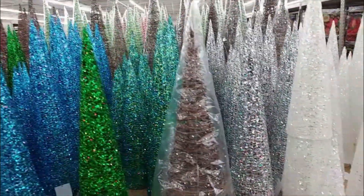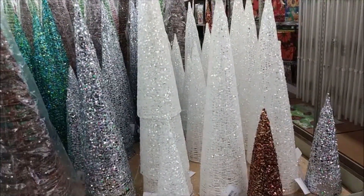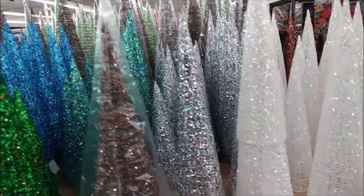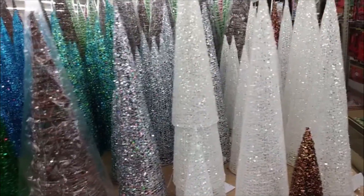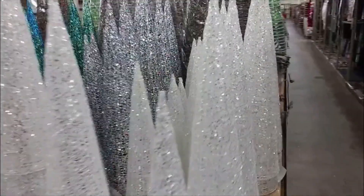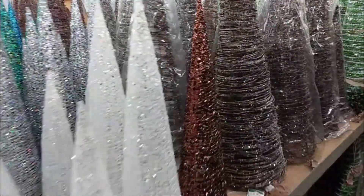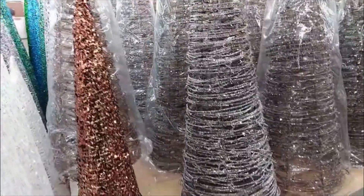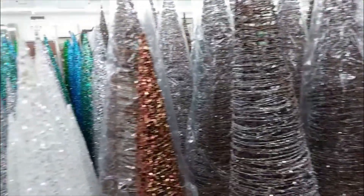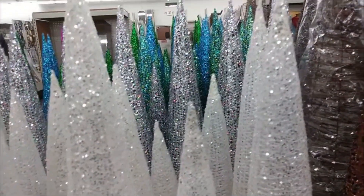And of course we have some trees here that are more like for your mantel or a table setting. Typically you want odd numbers. But you can mix and match them in different ways. If you're going for a more mid-century modern or minimalistic look, then these might work for you. They also have silver ones and gold ones, and they come in different sizes — 6 inches, 12, and 18 — it just depends on what you're looking for.